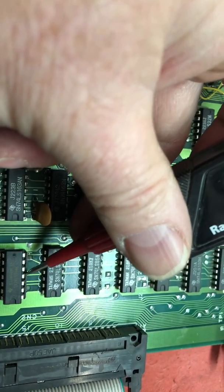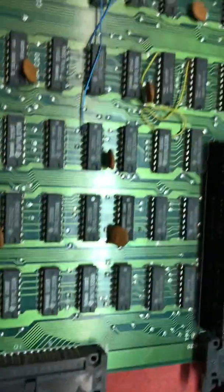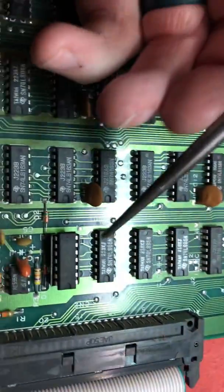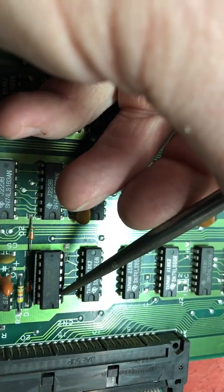One, two, three, four, five — five is just pulled low. So what I'm going to do is pull pin two low with my test light here. Pin two is now low.